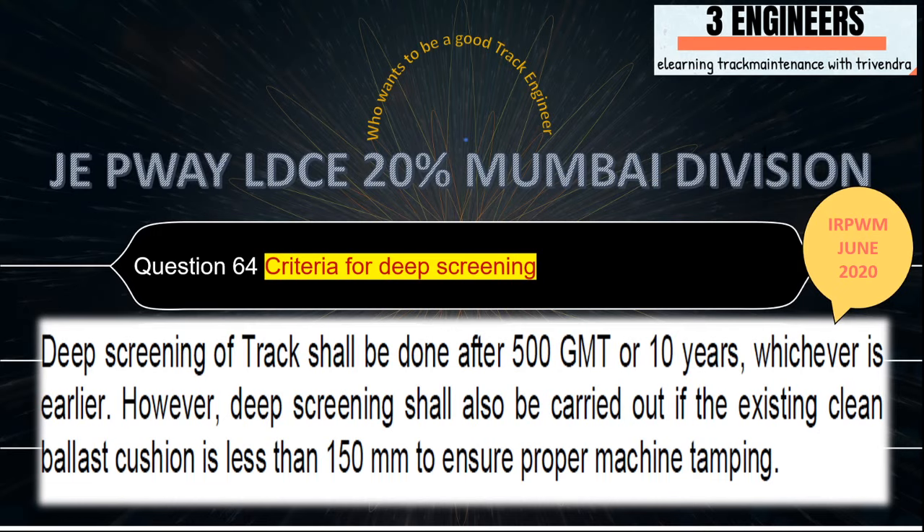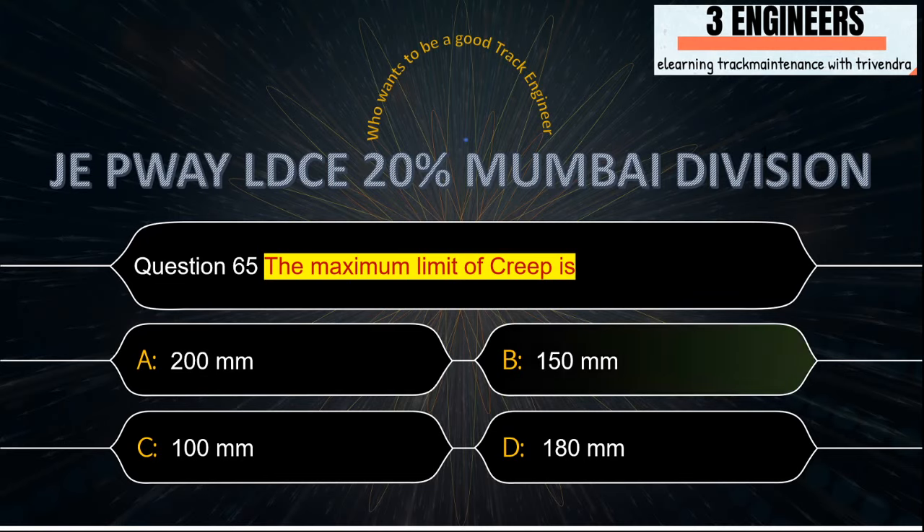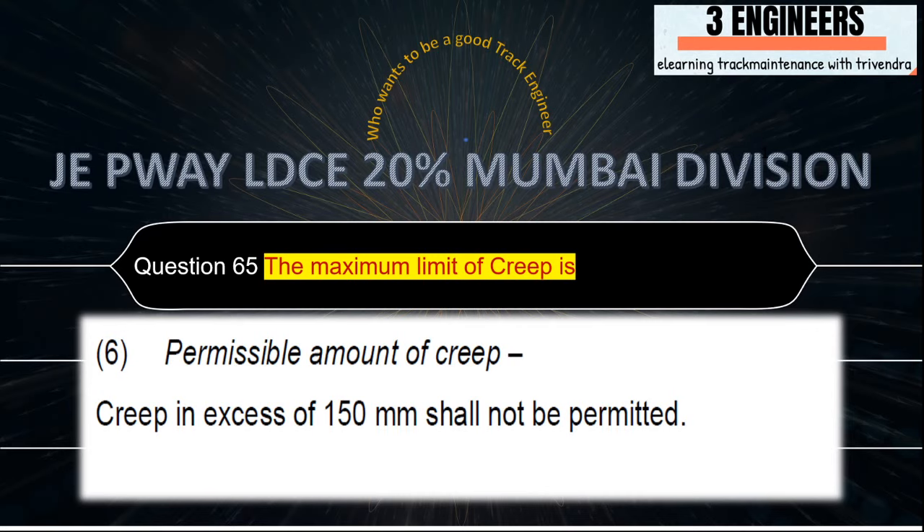The maximum limit of creep: the right answer is 150 mm. A snap from IRPWM June 2020 clearly shows that creep in excess of 150 mm shall not be permitted.